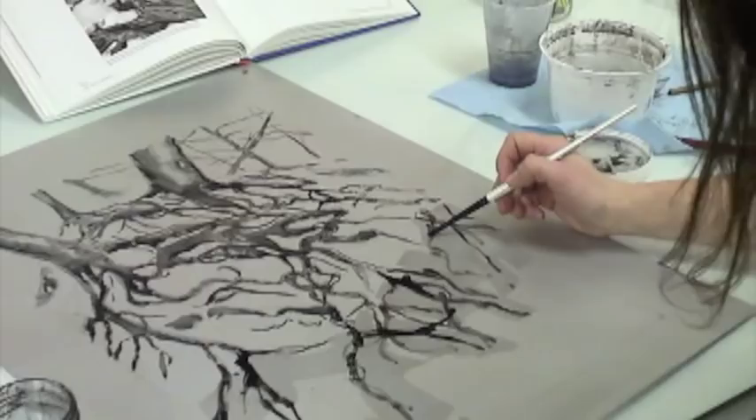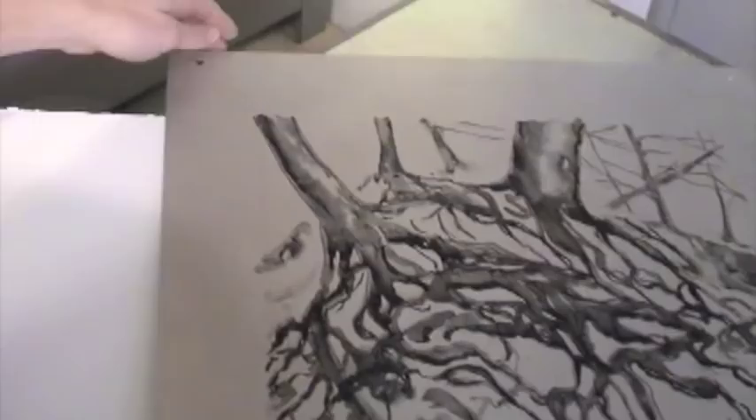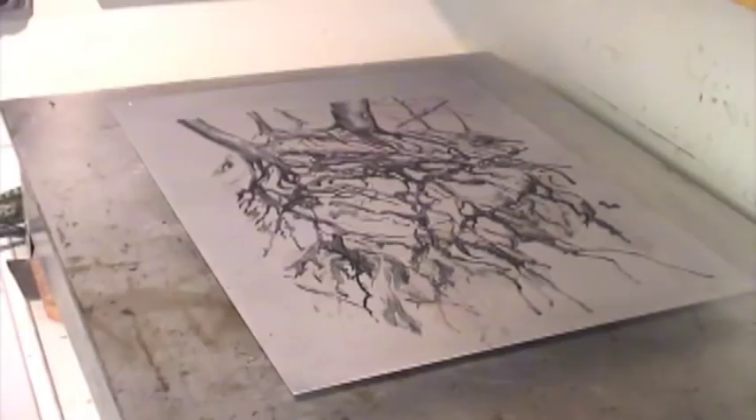Once finished, I place the plate on a small wire rack set on top of the hot plate, which should be at a temperature of 207 degrees. To help retain the heat, I cover it with a tray.